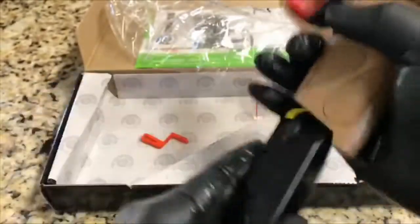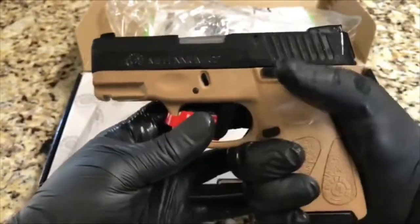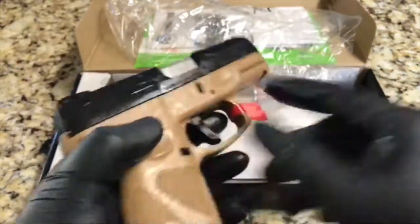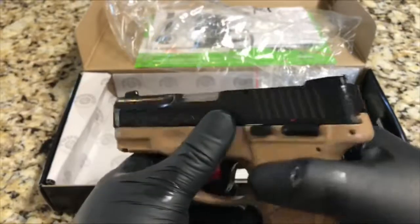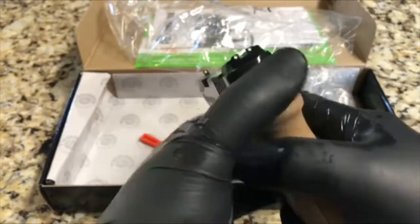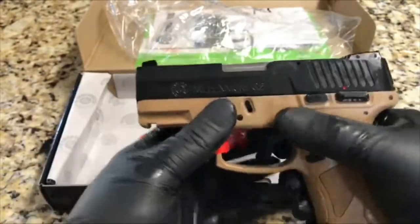Three-dot sights right there — pretty good in the hand. Nine millimeter, 12-round capacity magazine plus one in the chamber, so 12 plus one rounds. There's also a loaded chamber indicator down here and adjustable rear sights. Striker-fired — looks pretty neat.